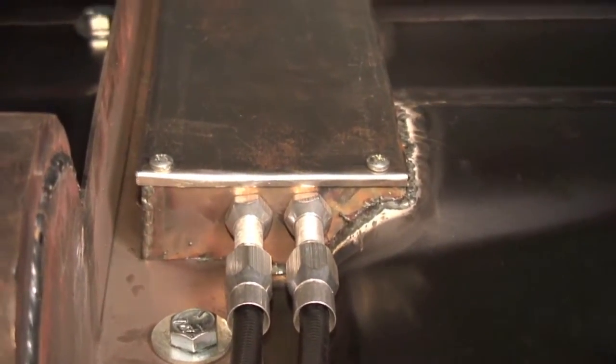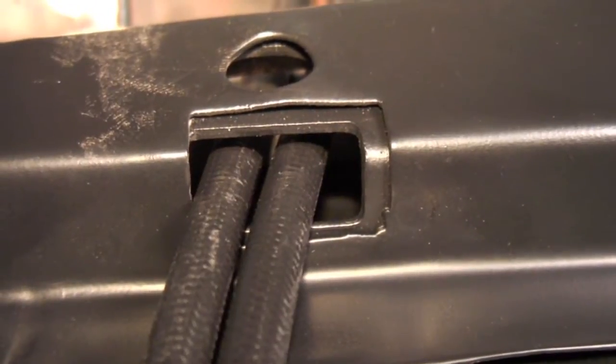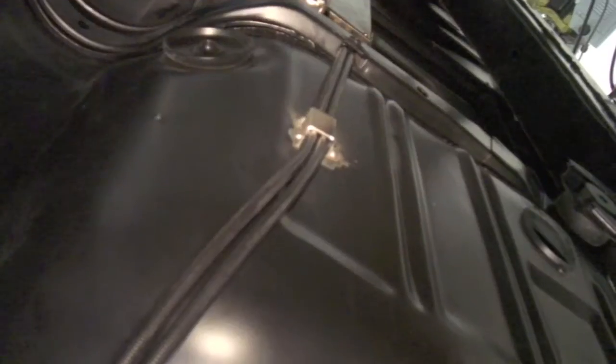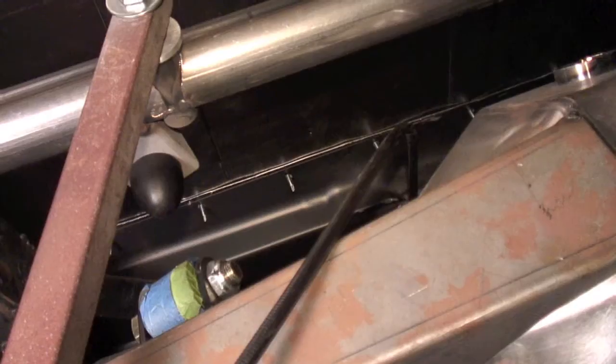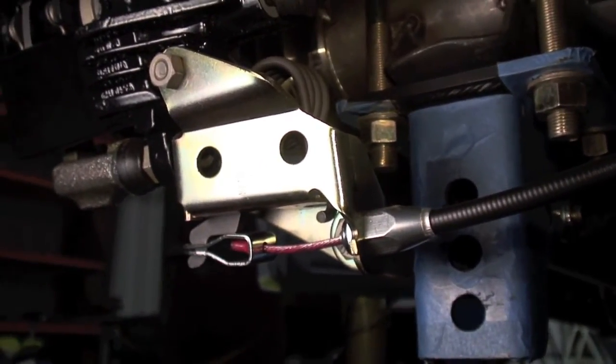Over here we've got the emergency brake covers on and the cables are installed. You can see Louie chose running them through the factory body location, and we'll show you the little cable holders he welded on the floor. They run down nice and tight against the floor — only tacked in right now, they've got to be welded in completely, but it gives you the idea. It runs up above the rear end, crosses down right above the nine-inch, and exits out to hook up to the emergency brake on the back side of the calipers. There you have it — the emergency brake system.